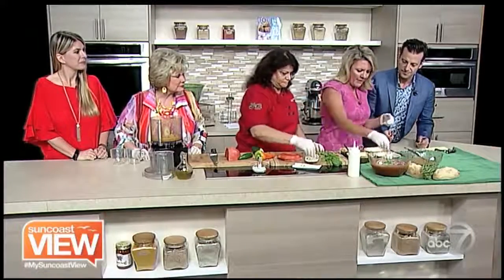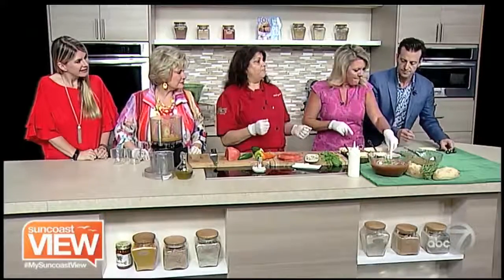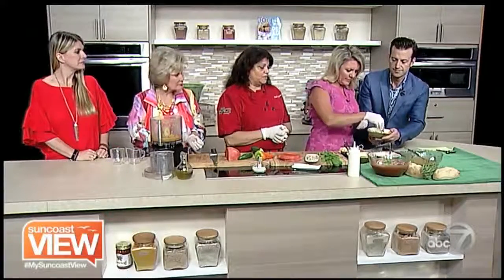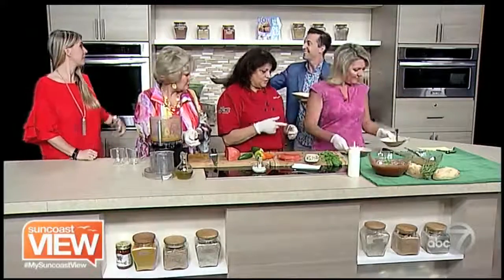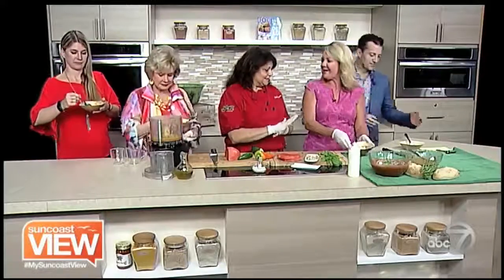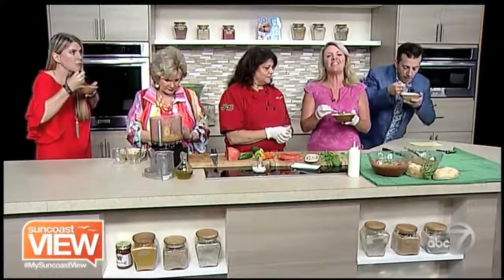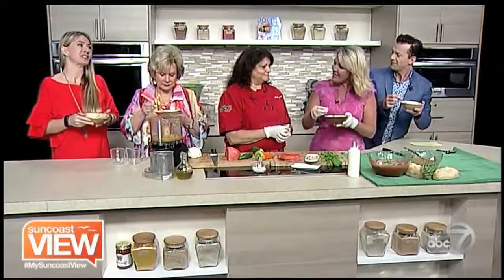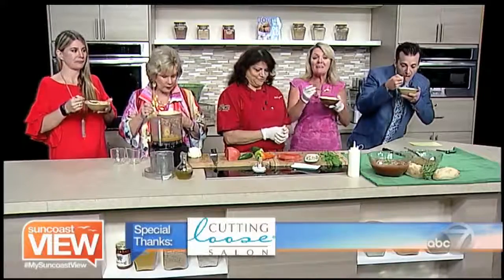We are making watermelon gazpacho with Chef Allison. Are you working with the rowers again this year to do some feeding? Yes, coming up in September is the World Rowing Masters coming into town. Last year was the World Rowing Championships, and now this year we have the Masters. You work with the athletes, keep them fed, keep them powered. This is actually something really quick and healthy — would be perfect on the menu. You can find this on our website. It's a great summer soup. Enjoy all the local produce and enjoy the rest of your day. We'll see you tomorrow. Enjoy the Suncoast View.